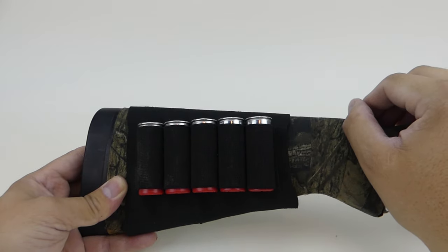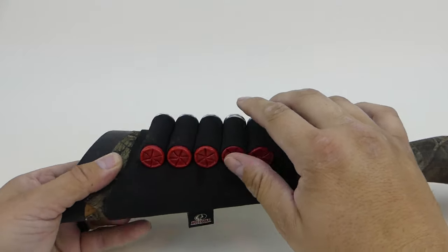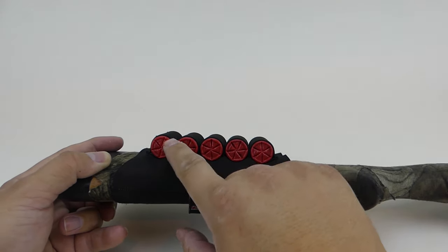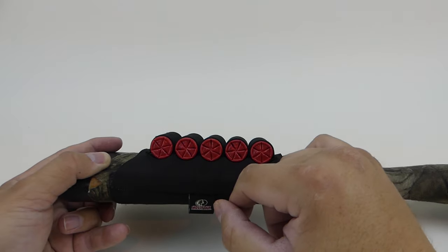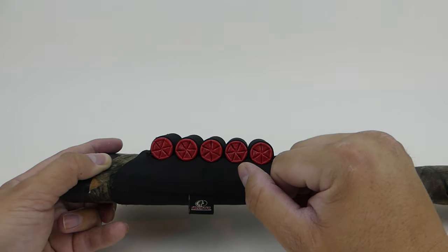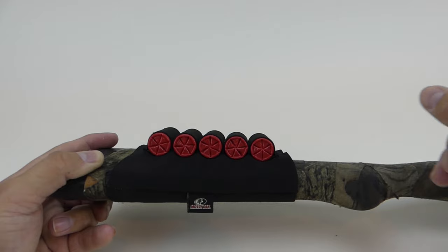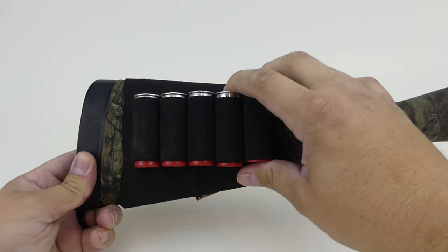For anything else, this one gives you five extra shells to keep handy. It's great if you need to get to them quickly, or if you want a few different types of shot — say you're deer hunting and want some buckshot or slugs on hand alongside what you have loaded. It's a great way to have a few different options with you if you're not sure what you'll need.